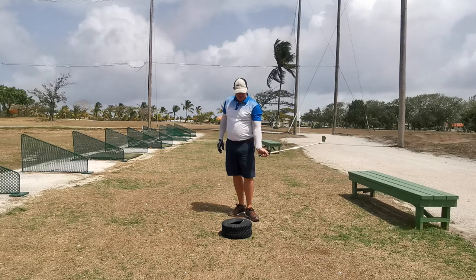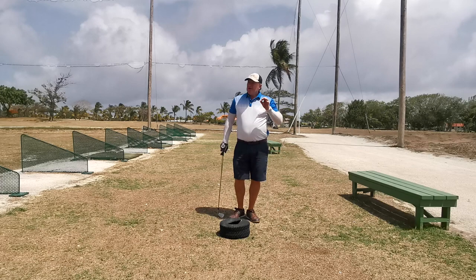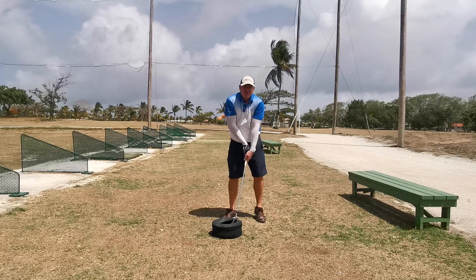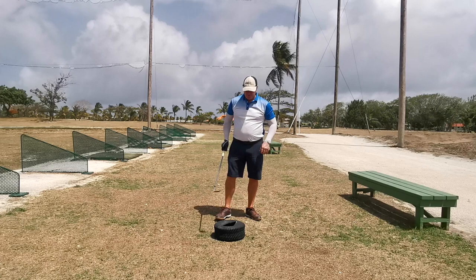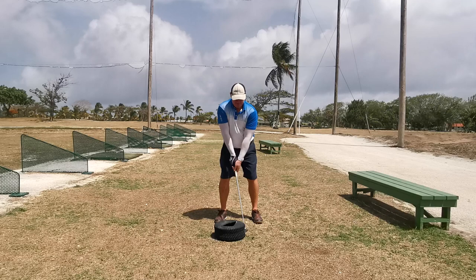This is an old range car tyre so you can easily get it in your car and bring it down here. It's pretty light but it's substantial. What this does is your brain, when it sees this tyre, doesn't want to be in a weak flippy position — that would hurt you. By the way, steel shafts only, and pick an old club. I don't swing full speed; I swing about 70% when I'm doing this drill.